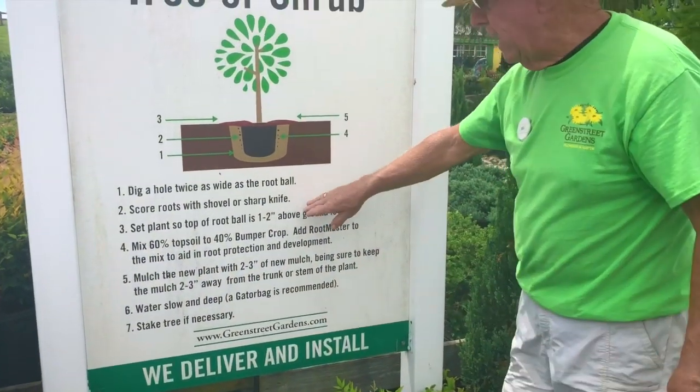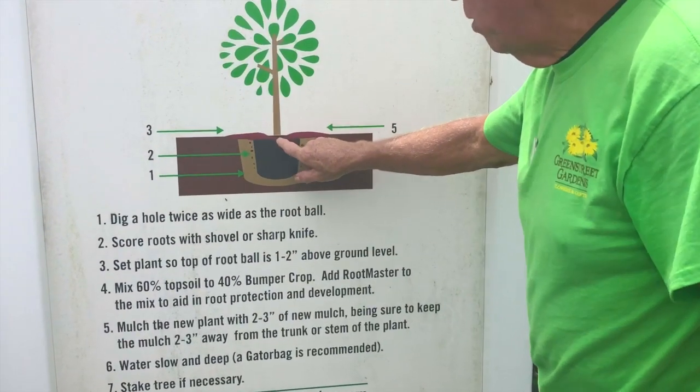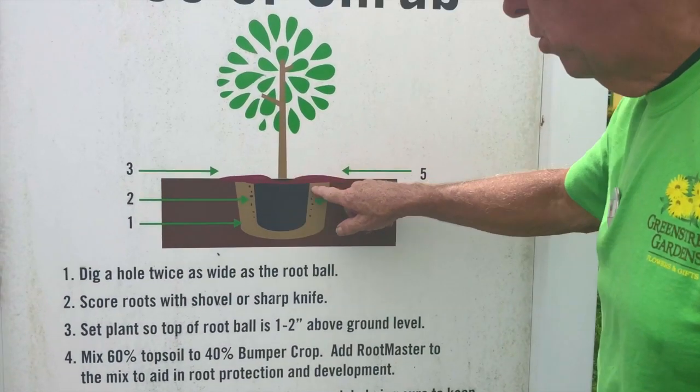You're going to set the plant on top of the root ball so that it sits about one to two inches above the soil line.